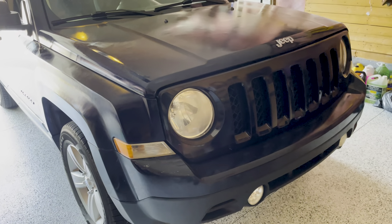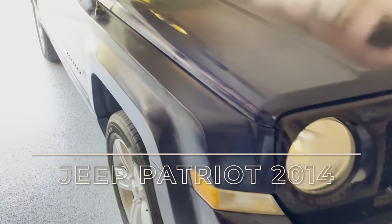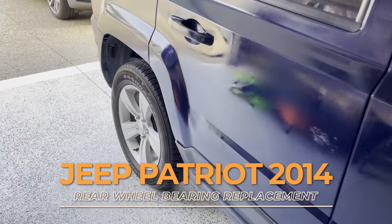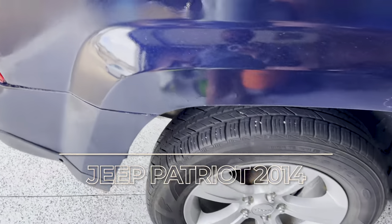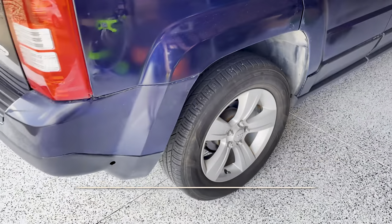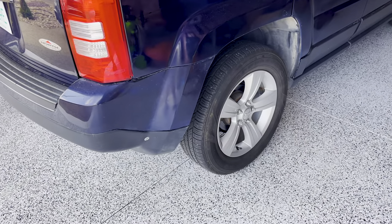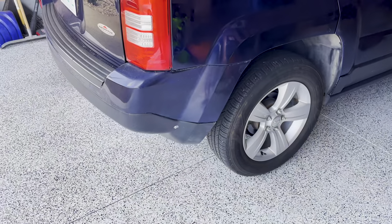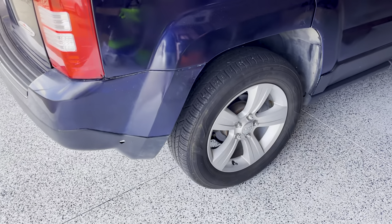Hey guys, welcome back to my YouTube channel. Today I'm going to work on this Jeep Patriot — it's a 2014. I'm going to change the rear wheel bearing and the brake pads on this car. The reason I'm changing it is it's making a loud noise, especially on the passenger side, but I will change both sides because the other one is also making some noise.